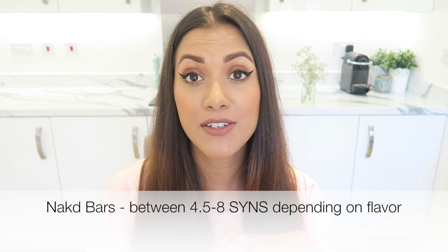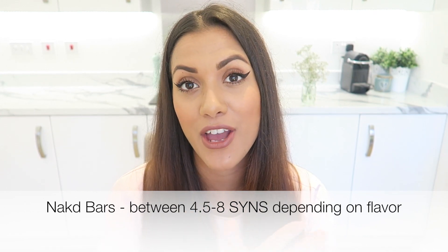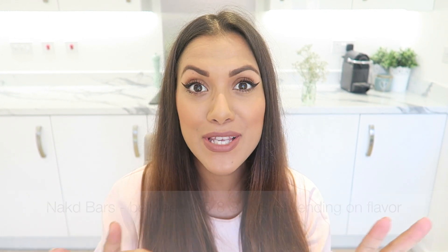The last thing I want to mention — I haven't got it here so I'll put a picture — are the Naked Bars. You can get tons of different flavours, they are completely vegan friendly, and they range from around six and a half to eight syns. You can work that out or pop it into your Slimming World app. They've got loads of flavours, they're really yummy, and they're all natural ingredients.